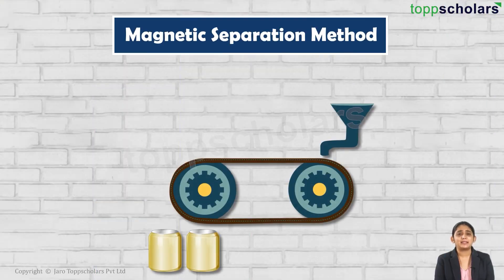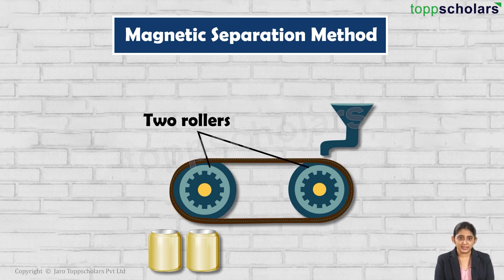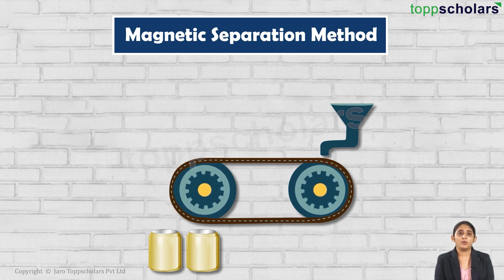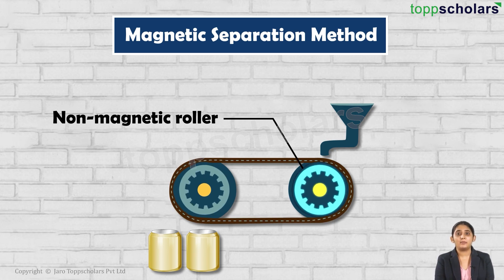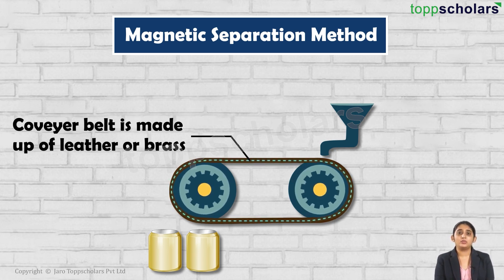Let's understand the magnetic separation method. An electromagnetic machine is required. The main parts of this machine are two types of rollers and the conveyor belt moving continuously around them. Out of these two rollers, one of the rollers is electromagnetic and the other is non-magnetic.